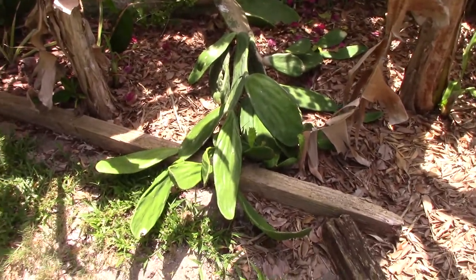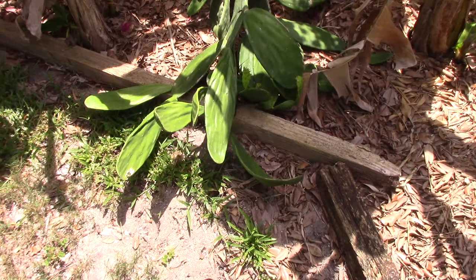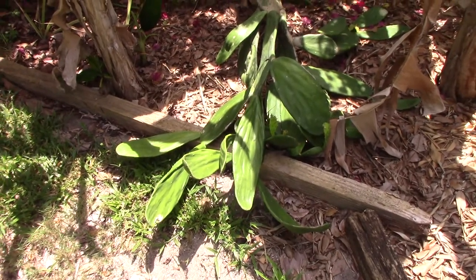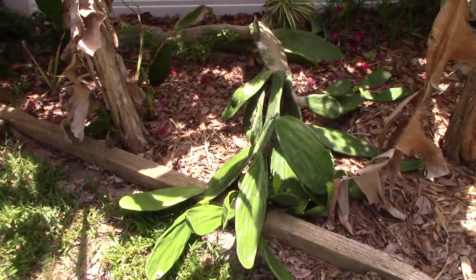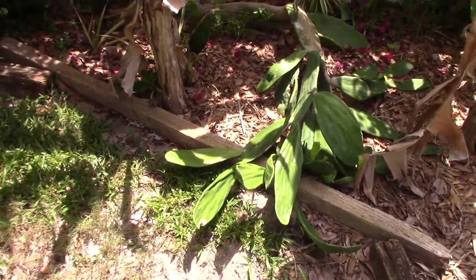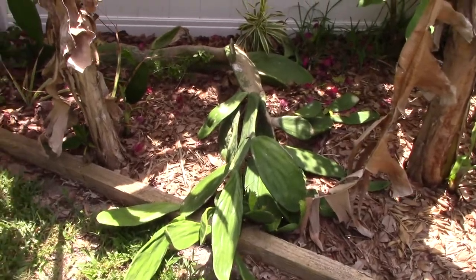So that's it — go ahead and grow yourself a thornless pad cactus. I've had other cactuses and at the end of the day I didn't like it. They ended up all ripping me open in some way. They get big outside in Florida — real big.